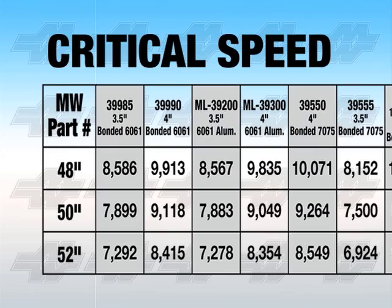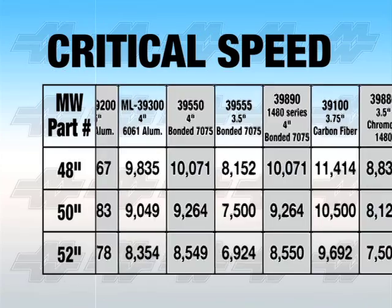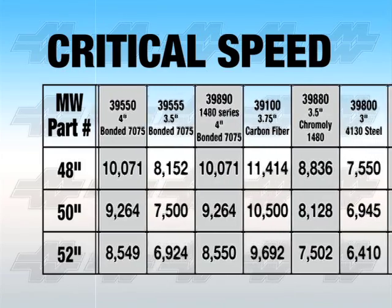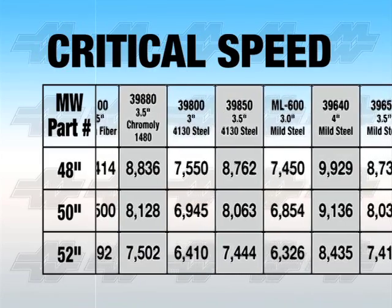For a typical Camaro or Mustang street machine with a driveshaft length around 50 inches, most any material will suffice. But if RPMs north of 7,000 are attained, an upgrade is highly recommended.